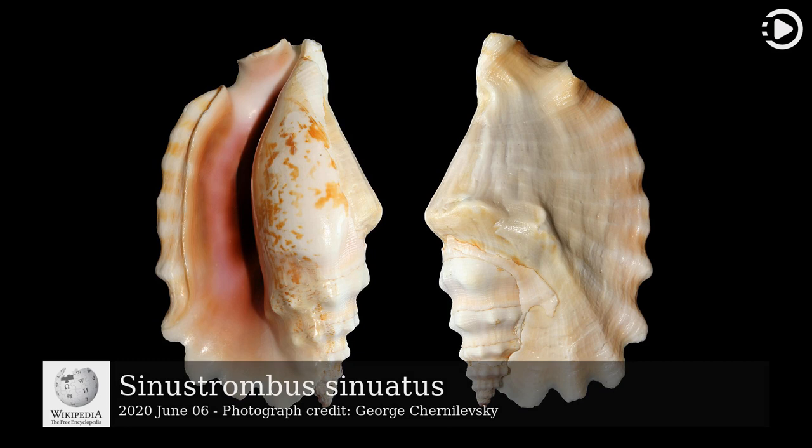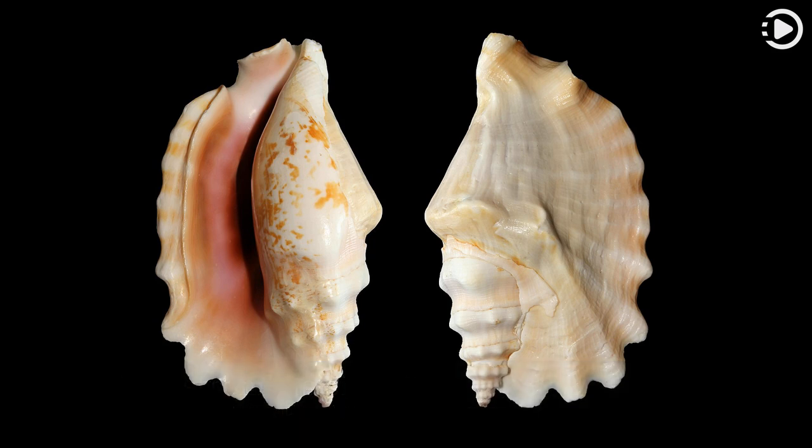Cynostrombus sinuatus, the laciniate conch, is a species of marine gastropod mollusk in the family Strombidae. It is native to the tropical Indo-Pacific region, where it lives on the seabed at depths down to about 20 meters (66 feet).